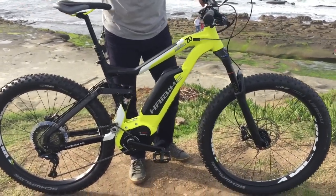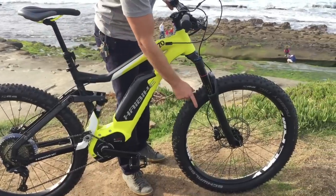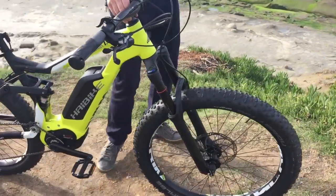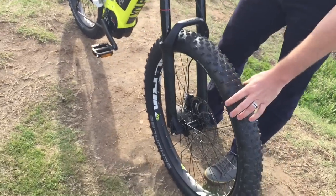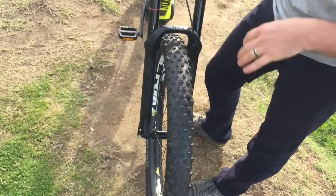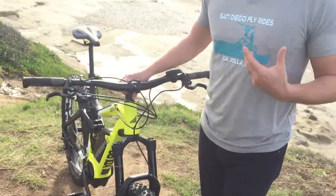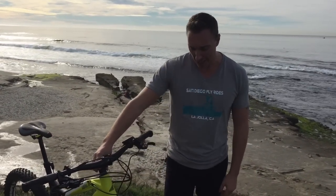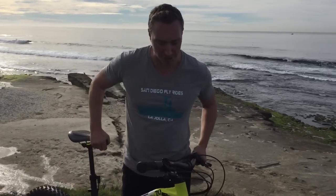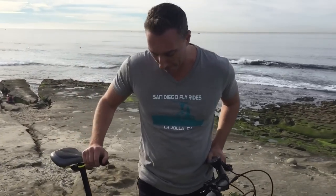You've got, obviously you guys can see, you've got the bigger tires. These are the plus tires. You're going to see a lot of that with Haibike this year, so this is the first time you've seen it. These are the 2.8s — so instead of the 2.35s or a 4-inch fat tire, you've got the 2.8s. Personally, I really like this style because it's going to allow you to be a little bit more nimble than a fat tire bike, but you're going to get all that cushy ride of a fat tire as well. So it's a really nice medium in between. You're going to see a lot of the plus tire with Haibike and Bulls this year.